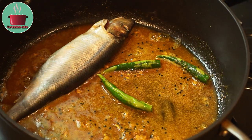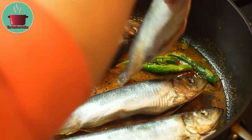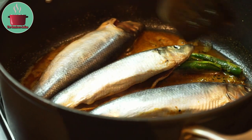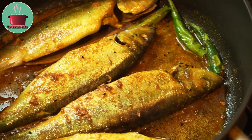Then add the herring fish into the pot and let them sizzle and fry on each side for a minute. Turn the fish carefully over and fry for a minute on the other side.